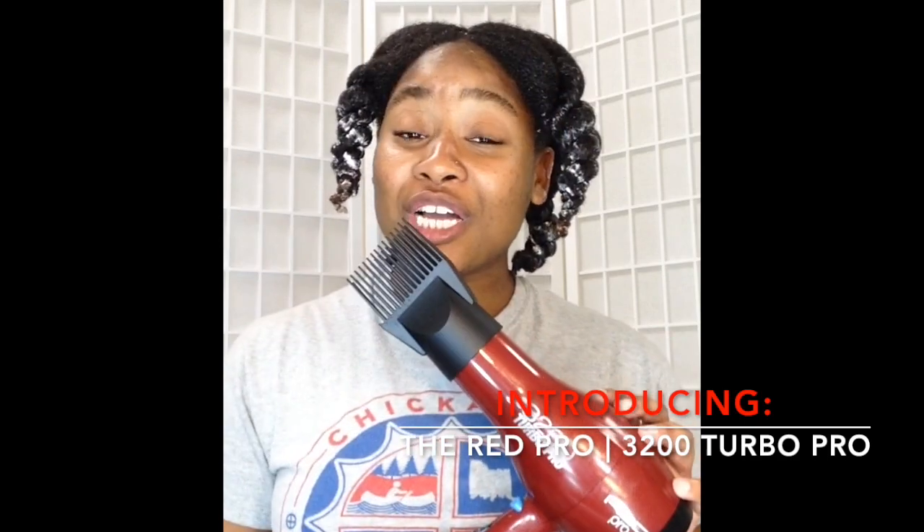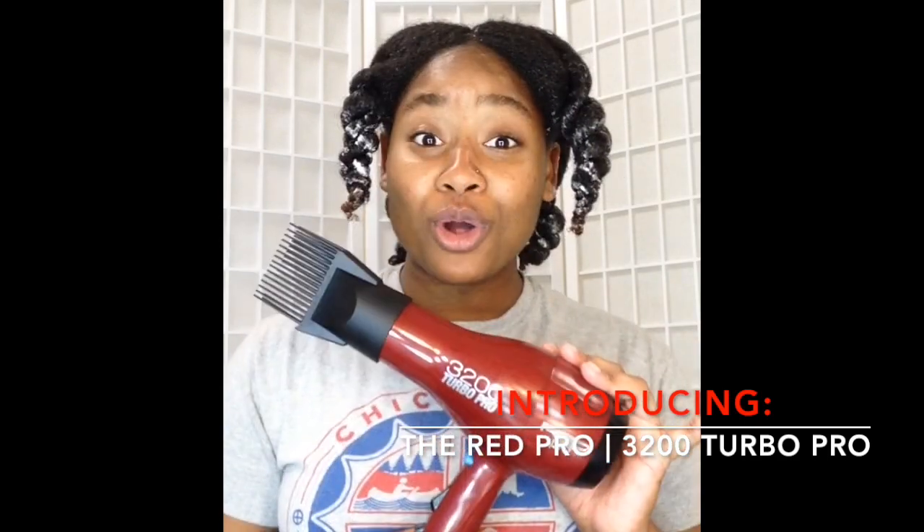Here is my brand new blow dryer — it is a 3200 Turbo Pro Red Pro blow dryer. I got this beautiful thing as a gift but it was purchased on Amazon, so if you're interested, once I get done I will try my hardest to find a link and put it in my description box. Really quickly, just some quick things about this blow dryer: it came with three different attachments.